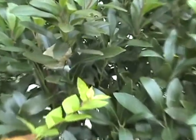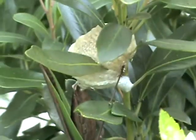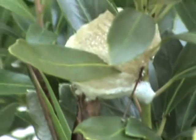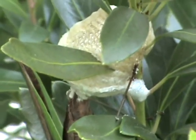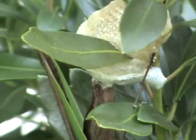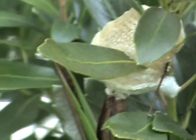I don't know if you guys can see this, but there's Betsy and there's her egg case. Wish I could get you a little closer, but look at that — she's laying her egg case.